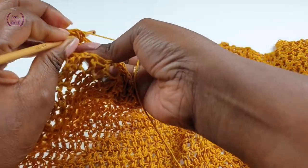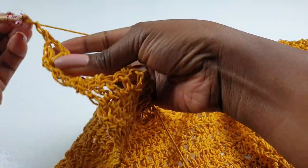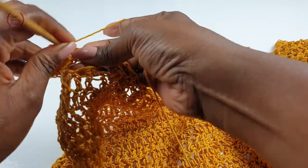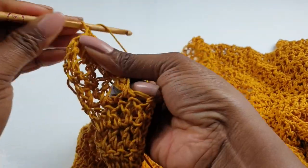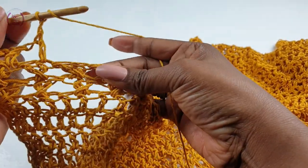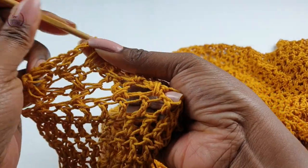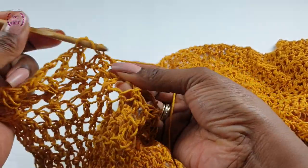Skip one space, into the next make a double crochet, chain one, skip one space, and make a double crochet into the next. This is the pattern for the next row: double crochet, chain one, skip one space, double crochet into the next. That's it — it's still easy.